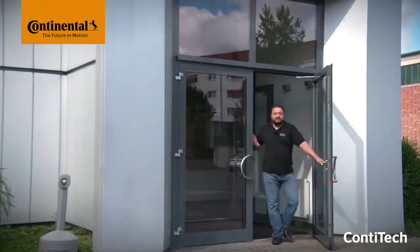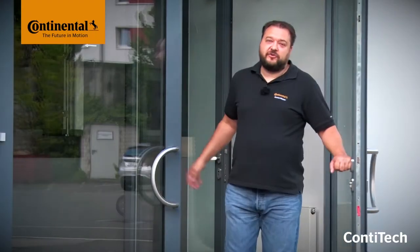Hi and welcome to Watch and Work. Watch and Work is ContiTech's service video series for automotive mechanics. In them you'll learn how to change timing belts on a wide range of vehicle engines, simply, safely and quickly. The videos show the key working steps for workshop pros.